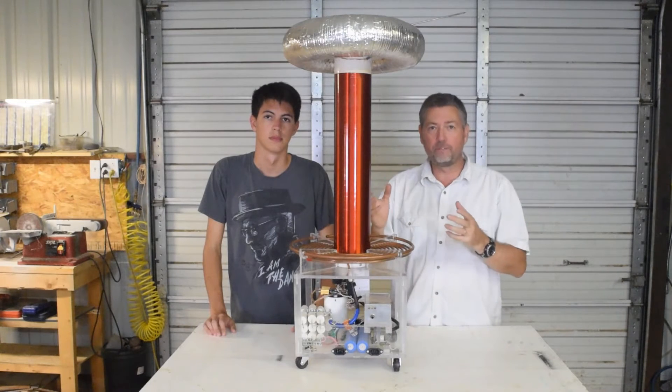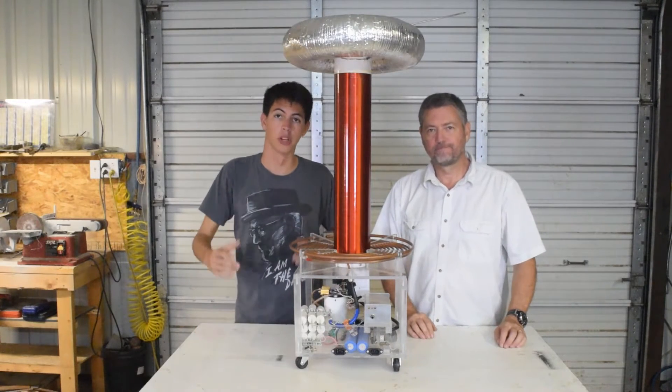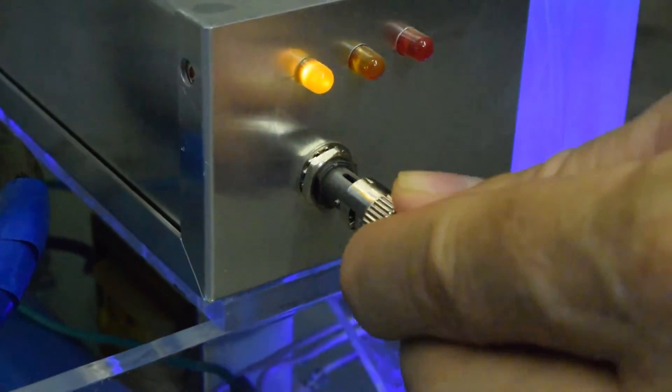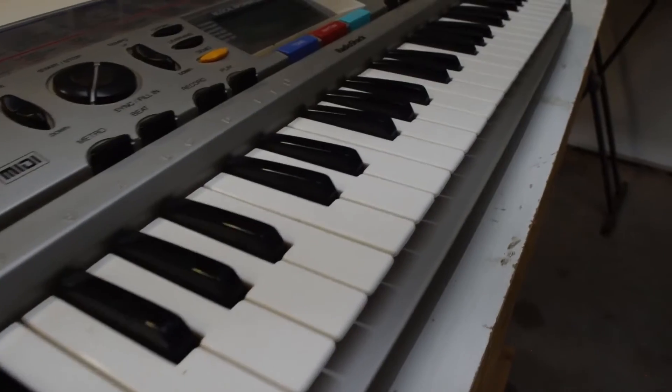Turning it on and off at 262 times a second we can play a middle C. But how do we get it to play more notes? Well, by connecting an interrupter to the driver circuit via fiber optic cable we can connect various MIDI output devices to drive our coil. Let's try it with a keyboard.